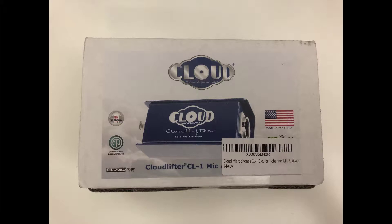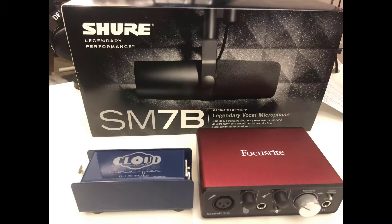I recently bought the Cloudlifter CL1 mic activator because I bought the Shure SM7B legendary vocal microphone. From videos on YouTube, everyone that has the SM7B recommended something like the Cloudlifter, so I bought it. They also said you have to buy some kind of preamp, so I bought that Focusrite little box. I'm going to show you why you need it, because if you don't have it and you bought the Shure SM7B, you're probably not going to get the best results.